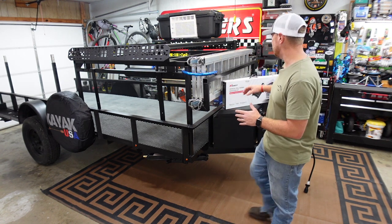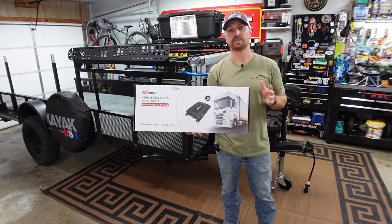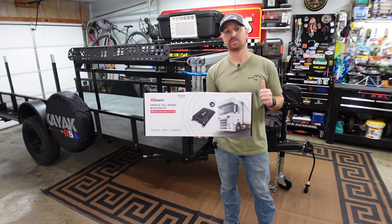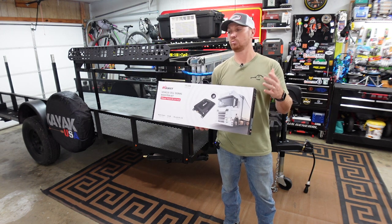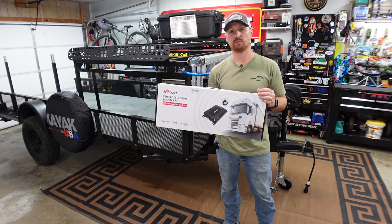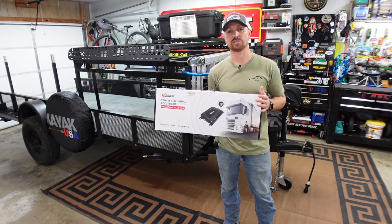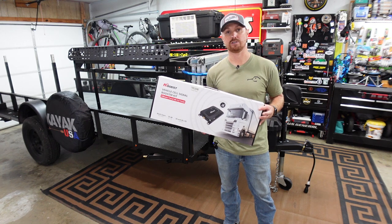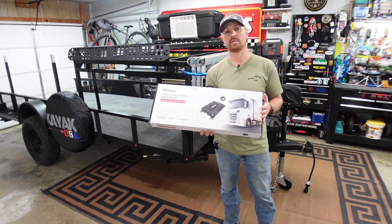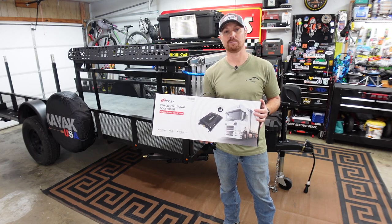So today we're going to fix that. We're going to install the High Boost vehicle cell phone booster kit on the kayak camping trailer. This is swappable — we'll put it on the trailer for camping, and I'll be able to swap it to the truck whenever we want to just take the overland route up to the Tennessee mountains. So today I'm going to unbox this kit, show you guys how it works, and get it installed on the kayak camping trailer.